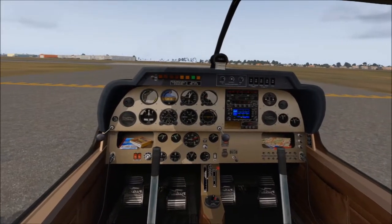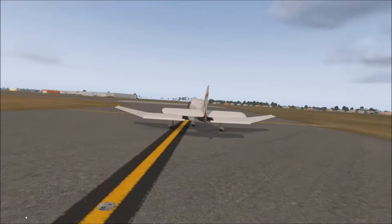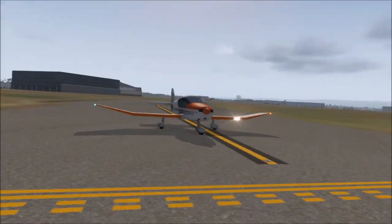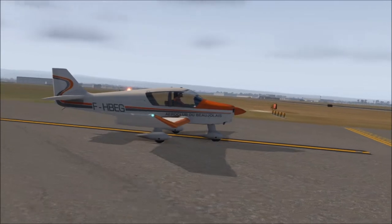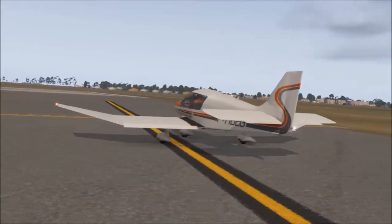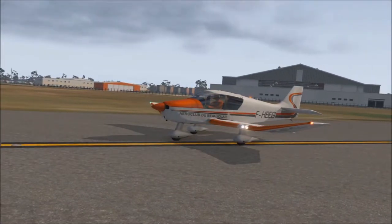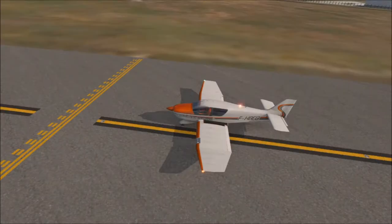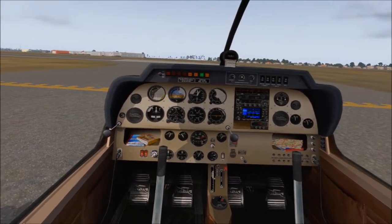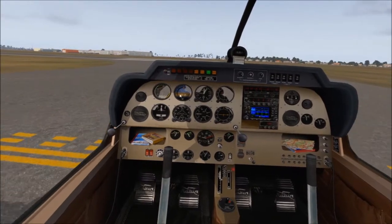Here we are in the DR 400 140B - nice aircraft. I was just searching for something different and I ran across this - it's the website you saw in the intro and certainly worth a visit. There's a whole range of aircraft: military, private. They have a few different models of this and a few different liveries. Something unusual about it is the canted wing on the outside, and as I said, it's all made of wood - the wings and tail being covered is a little bit different.